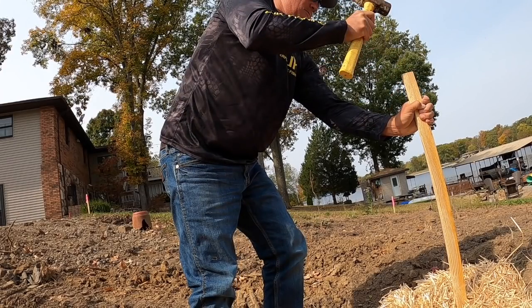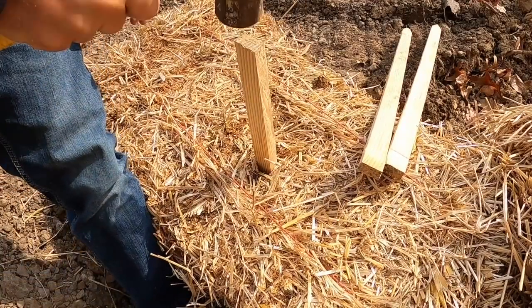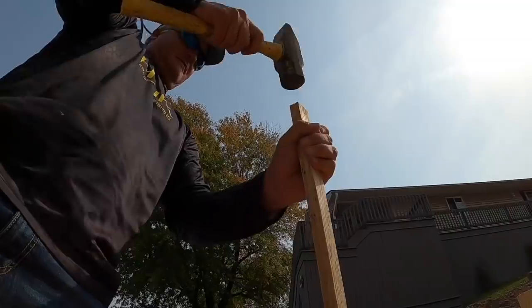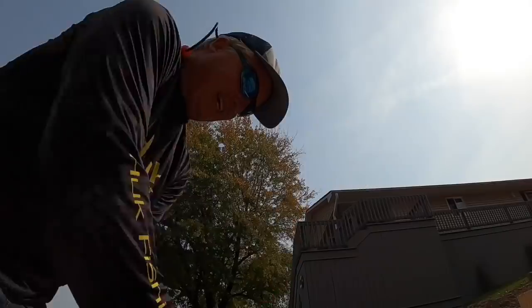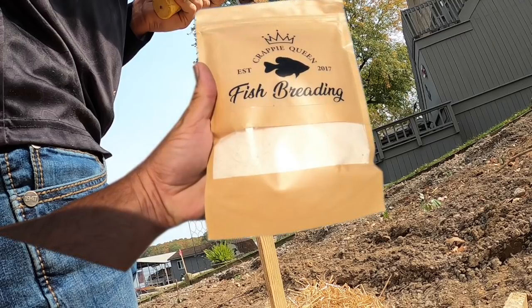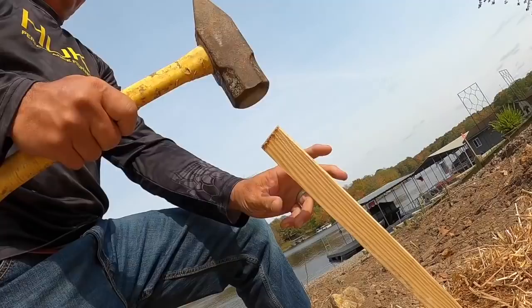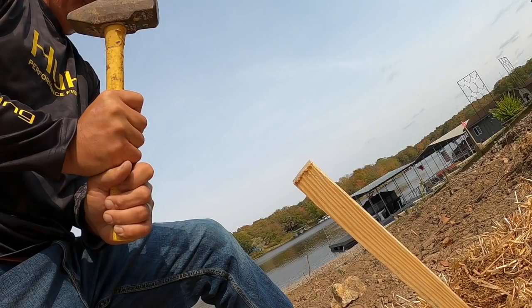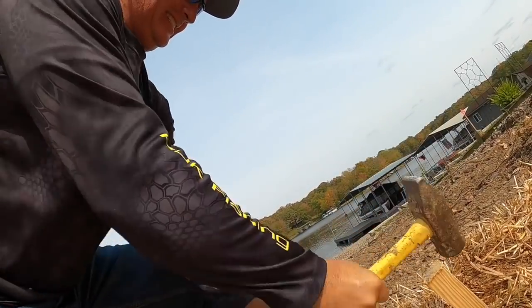We've got a lot going on in this episode. First and foremost, the beanies are back — check them out at threepoundfishing.com, limited time right now. Also, at the end of this episode stay right here because we're gonna be doing a full review of the Crappie Queen breading that just came out. We bring the fish home, do a little cookout, and check it out. Today, big time Live Scope — we're gonna put a ton of fish in this boat, all in preparation for the expo at Branson.